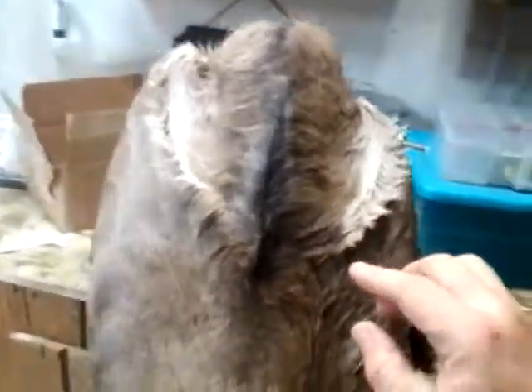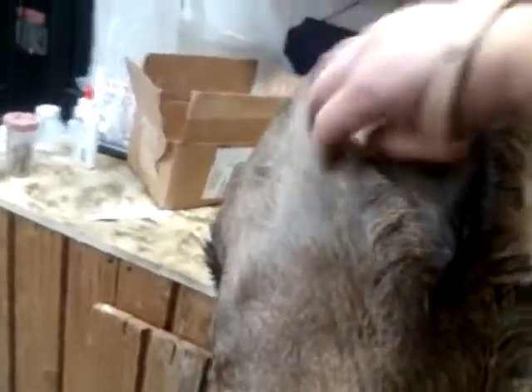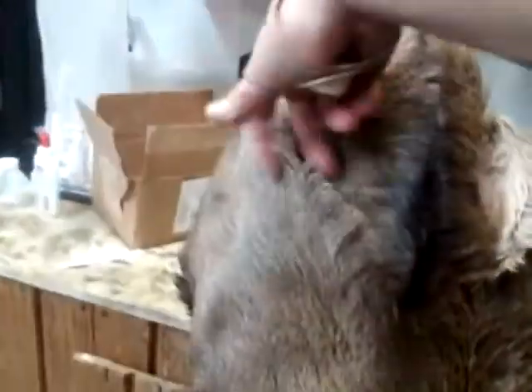Getting ready to sew her up. Got this thing sewed up finally. I already threw a couple staples in it to hold the armpit lines right on the edge there. You want that white armpit hair and that brown hair — there's a distinct line you can see. Of course, then the brisket. I've put a couple staples back there to hold that. Getting ready to fire up the air stapler and nail down the brisket, and start working my way around.